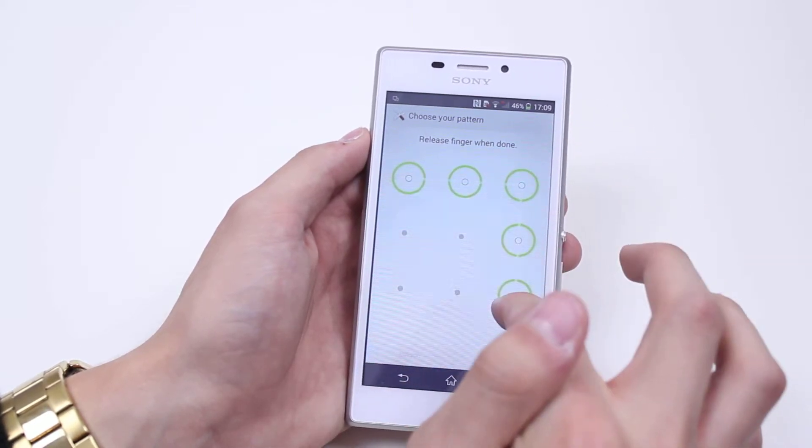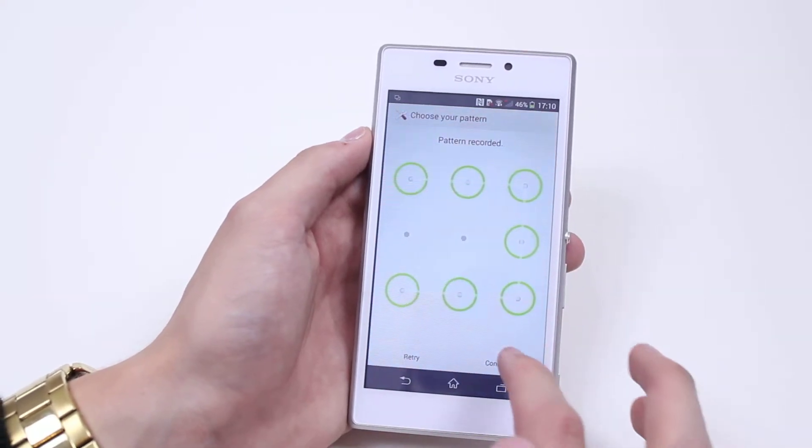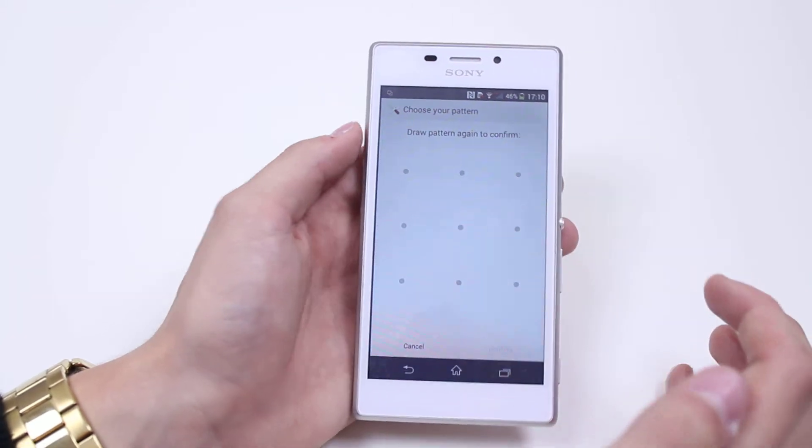So I'm going to go across, down, across again — right, down, left — that's how I'm going to do it. It says pattern has been recorded, so I tap continue and it's going to ask me to draw the pattern again to confirm it.